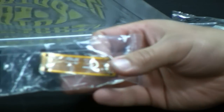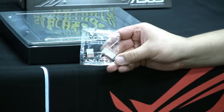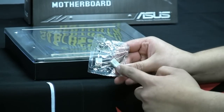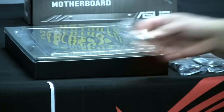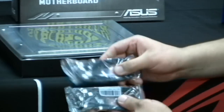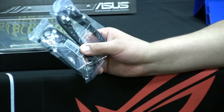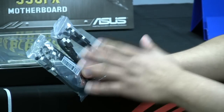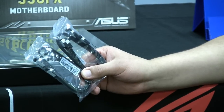We've got our SLI bridge for two-way SLI support. We have our Q-connectors — an easy way to take the leads from the front of your chassis, connect them here, and then connect them to the actual motherboard, making the installation process much easier. And we've got two sets of SATA 6G cables, giving you a total of four. These are true SATA 6G cables with additional shielding, designed to ensure the best performance, especially for high-speed SATA 6G SSDs.